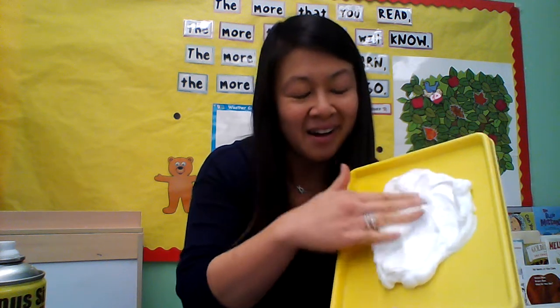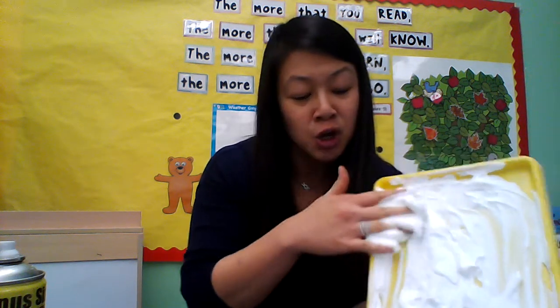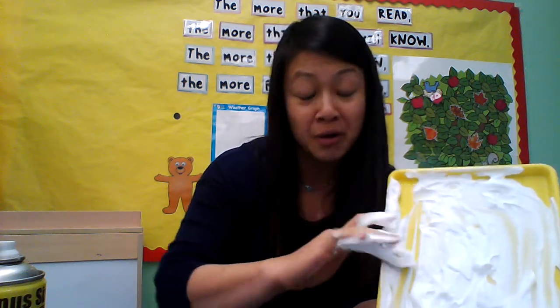It smells nice and clean like soap. You know what we could do with shaving cream? We can do all kinds of things. I'm going to smush it down and put it all over my tray. So if you don't have a tray at home, you can use a baking sheet, or just do it on your table. I do suggest you put a plastic bag or something down because it can get messy. And I'm just going to rub it all over and cover up my tray.